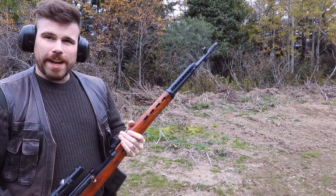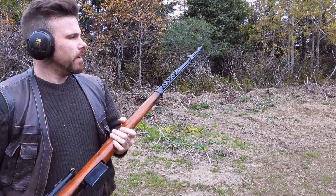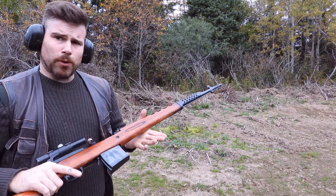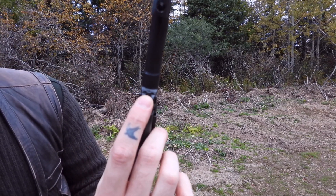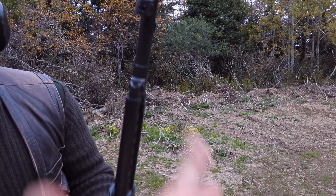You wouldn't believe how much that brake actually takes the recoil under this gun. These are really nice guns for when they were made. They actually do have an adjustable gas system — it's kind of hard to see, but it goes from 1 to 1.3.